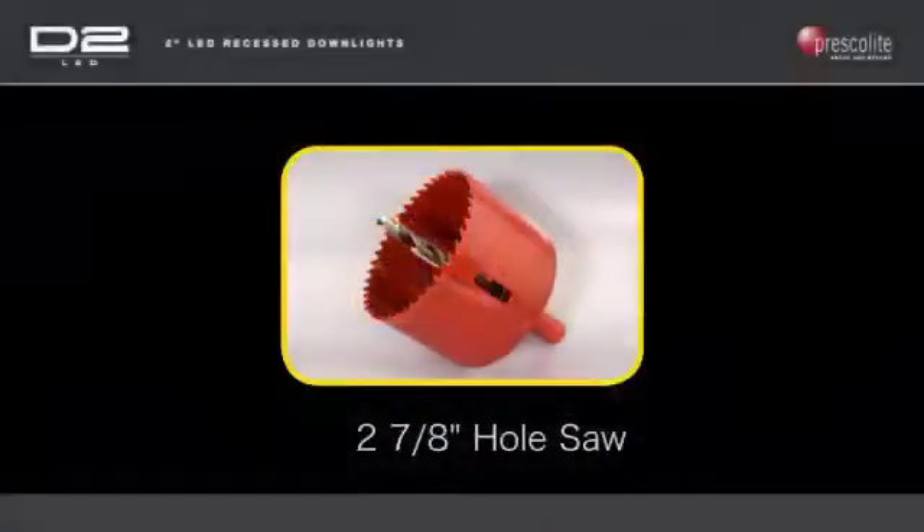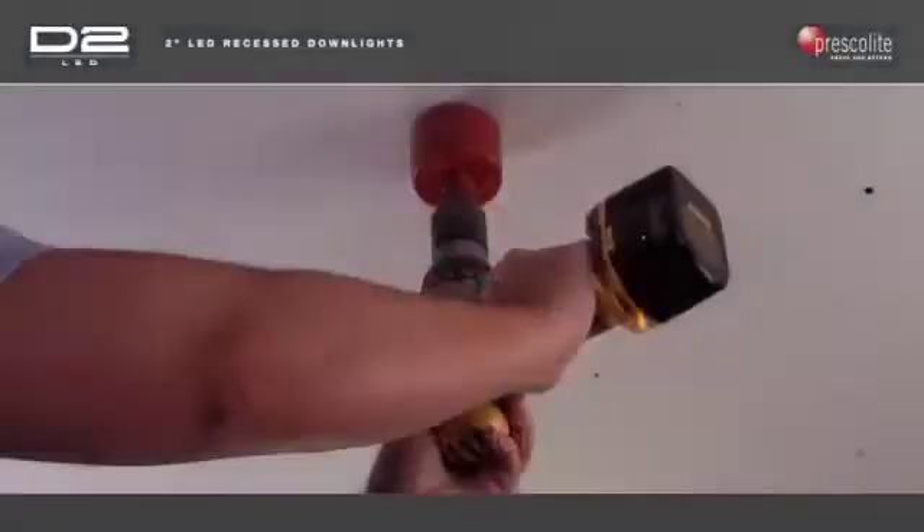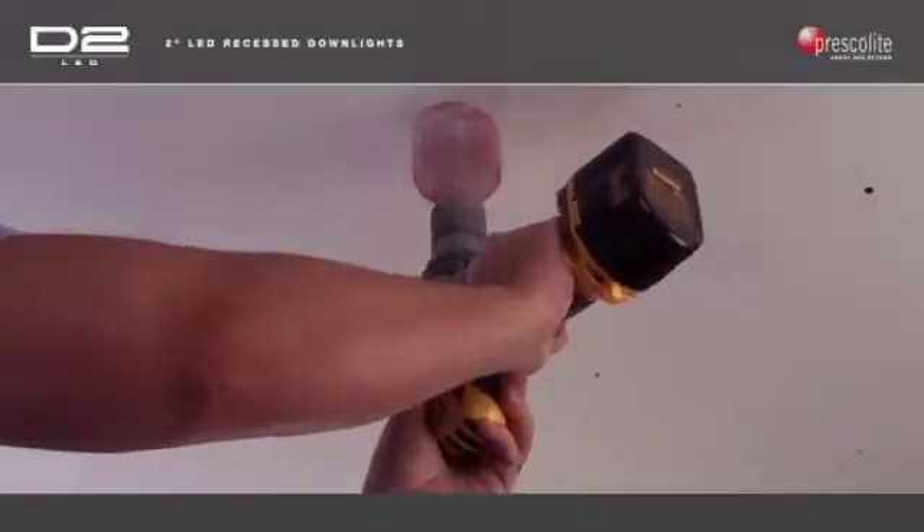Use a 2- and 7/8-inch hole saw and pilot drill to cut an opening for the D2LED downlight. Because of the small reflector flange of the D2LED, the accuracy of this hole is critical. Even a 3-inch hole saw may leave a ceiling cutout too large to be completely hidden after installation.